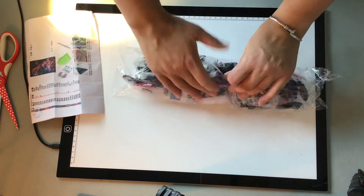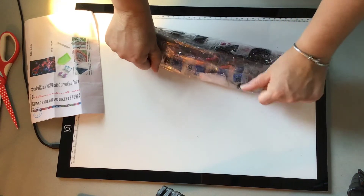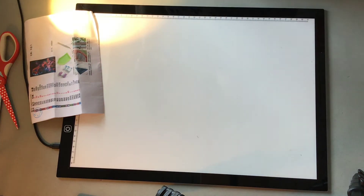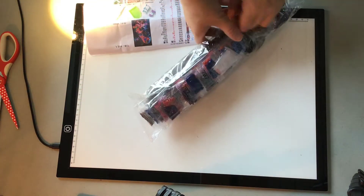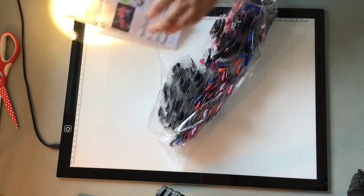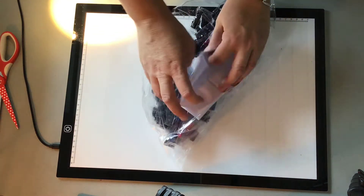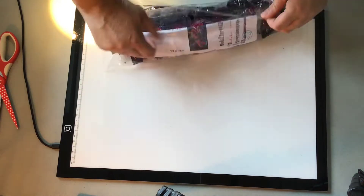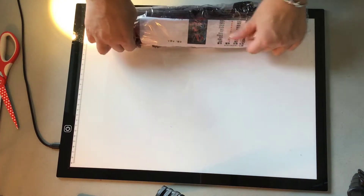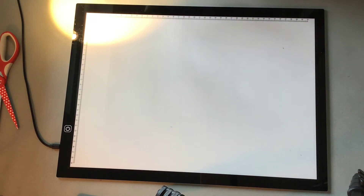I'm almost finished with my current project — I just need to start a bit to the left of the color section and then lay down all the 3-turns. I think I'm going to do a video tonight just showing how I use a multiple placer, because many people are asking how I do it. I'll make a short video on that.